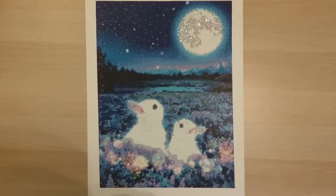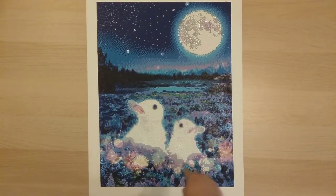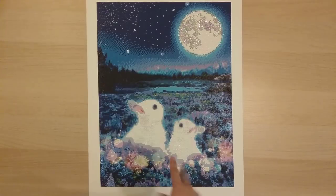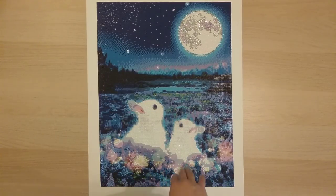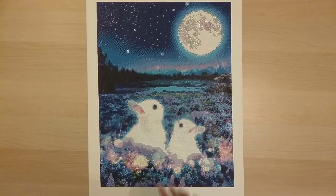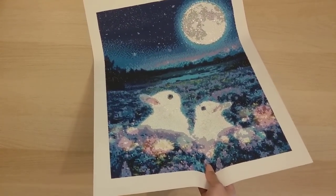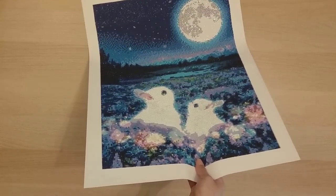My first finish for March I call bunny moon — from Mian on AliExpress, a 40 by 53 round drill. I did bling this one up with extra rhinestones. I've been blinging up my diamond paintings recently — it's just one of those things you do after you've been diamond painting for a while. This is finish number 11.